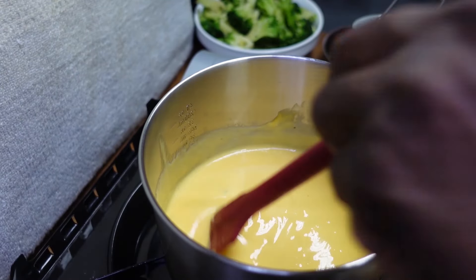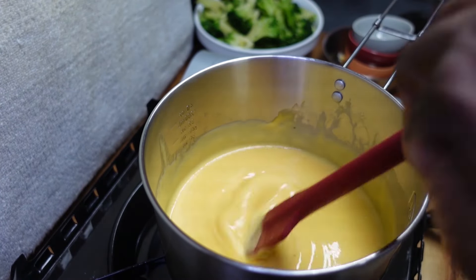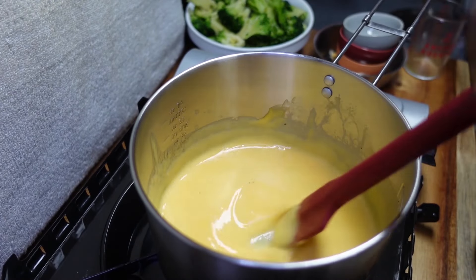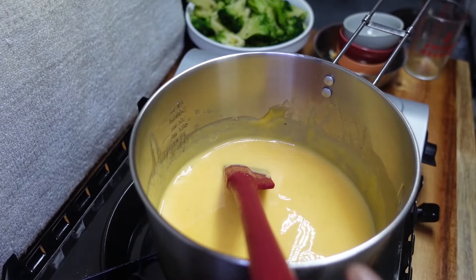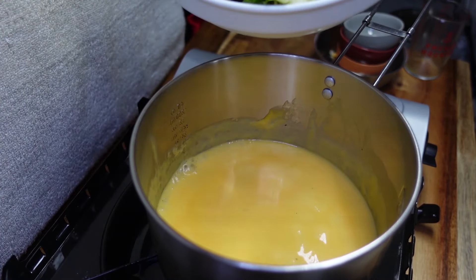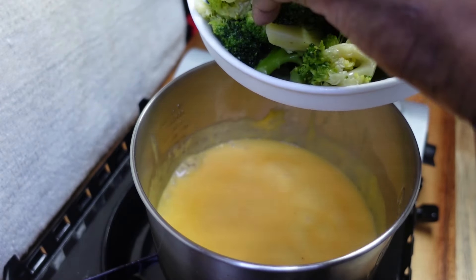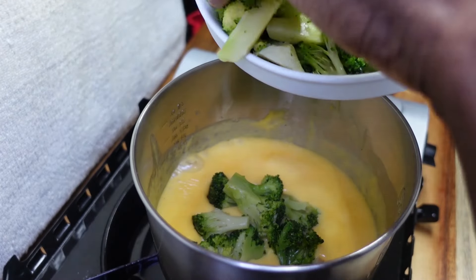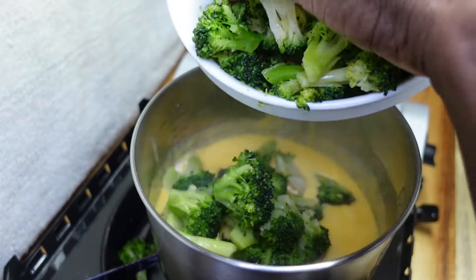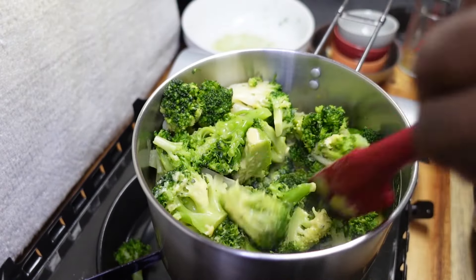Look at that — we're there already! I don't like broccoli all that much, but I like it this way. So now that our sauce is ready, we're going to add our broccoli and mix it into our sauce.